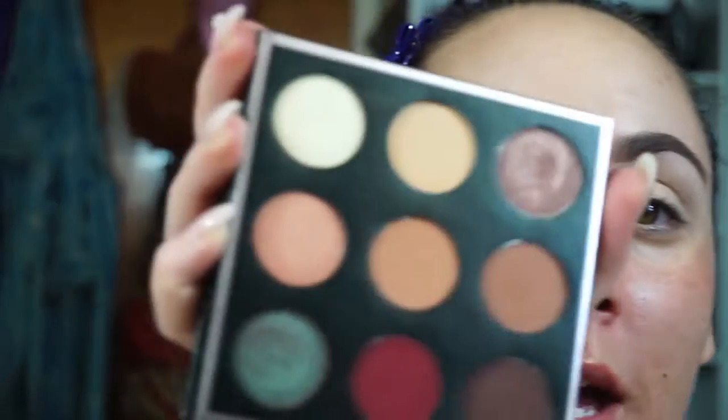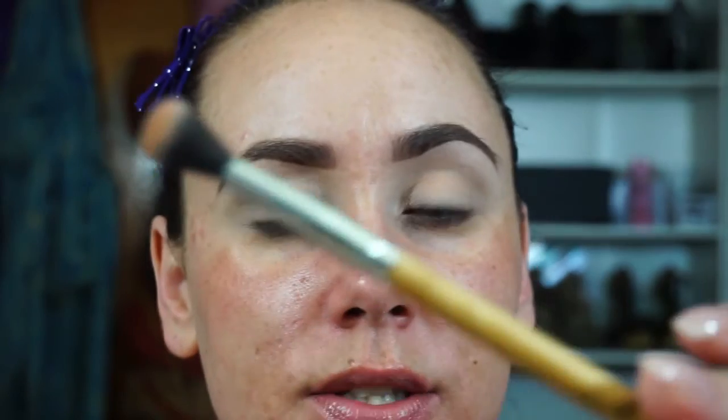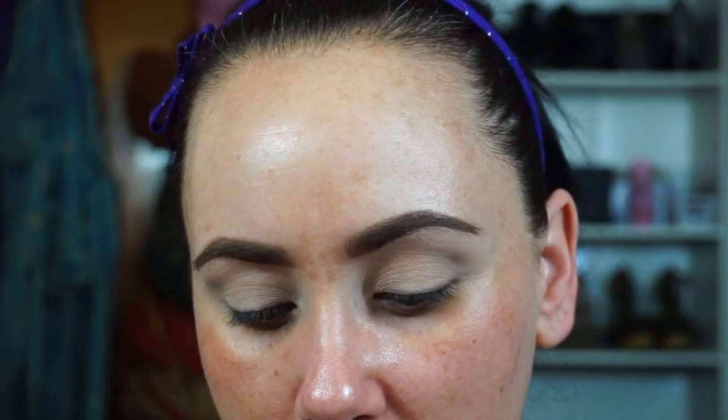You guys have seen it like a million times - it's just absolutely gorgeous. I'm going to use the Bon Bon Solo - it's like a blending brush. I'm going to go in with Beaches N' Cream and Sora. I'm actually going to mix these two together, the two middle shades. So we're going to go in with a little bit of Sora, and then we're going to use Beaches N' Cream, and we're just going to blend those through the crease area.